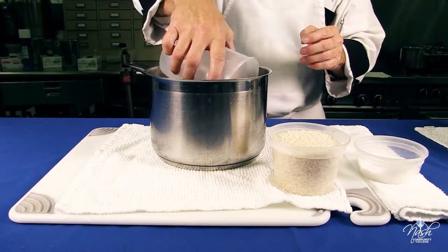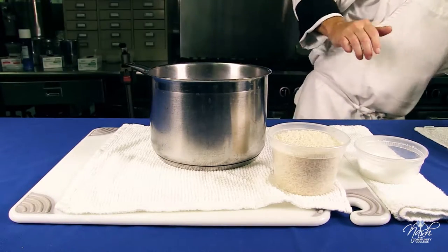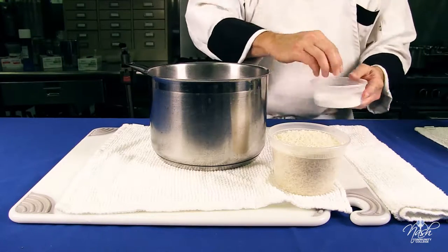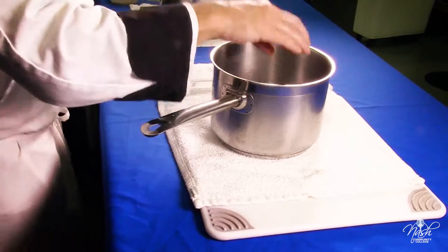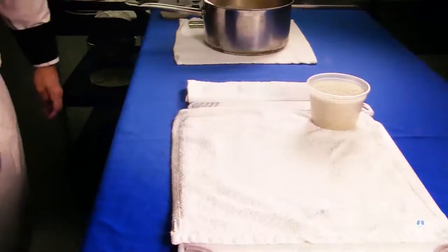Just place the water in a sauce pot. Add about one teaspoon of salt and bring it to a boil.